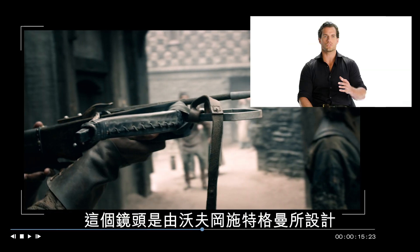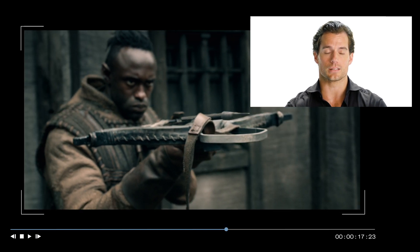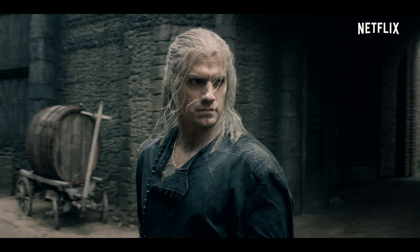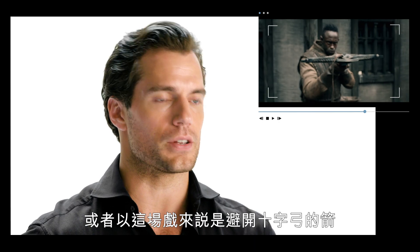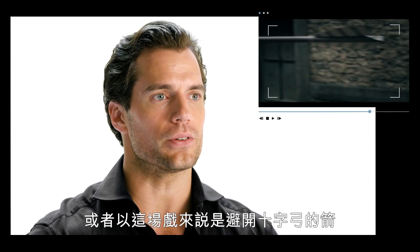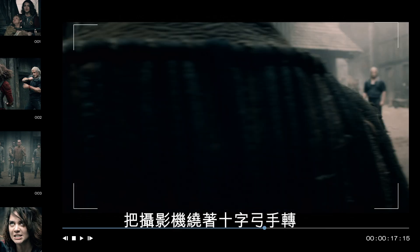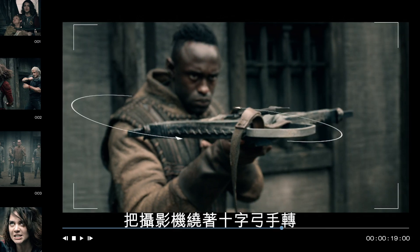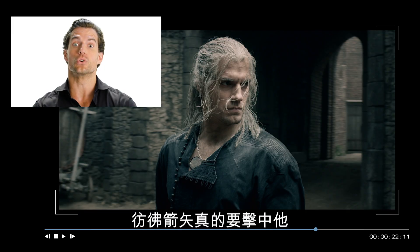This shot was designed by Wolfgang Stegemann, a stunt coordinator and fight coordinator. What makes a Witcher — and Geralt — very special is the ability to deflect an arrow in mid-flight, or in this case, a crossbow bolt. We wanted to make it unique, and Wolfgang's idea of the camera circling around the crossbowman allows the audience to feel that moment like the bolt was truly going to hit him.